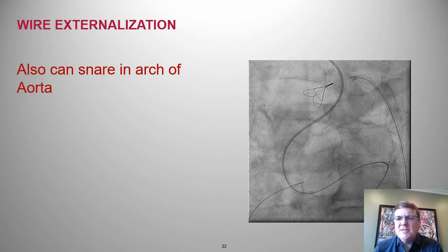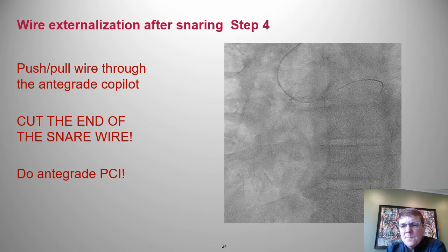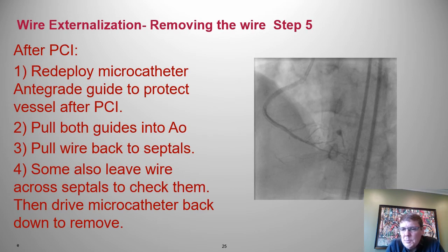Here's another example of snaring up in the aortic arch. The wire looks a little wild, but we were able to snare and externalize it. Again: pushing and pulling the wire back, watching the guides, removing the Copilot just as before. Then we'll need to cut off the snared portion of that wire — pushing and pulling to externalize, watching the guides carefully, Copilot removed, then trim off the snared portion.